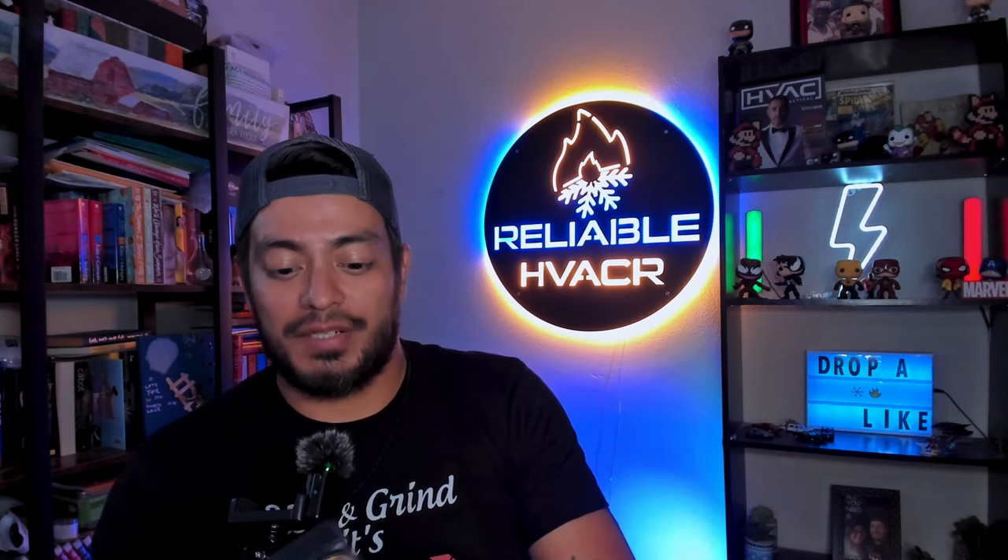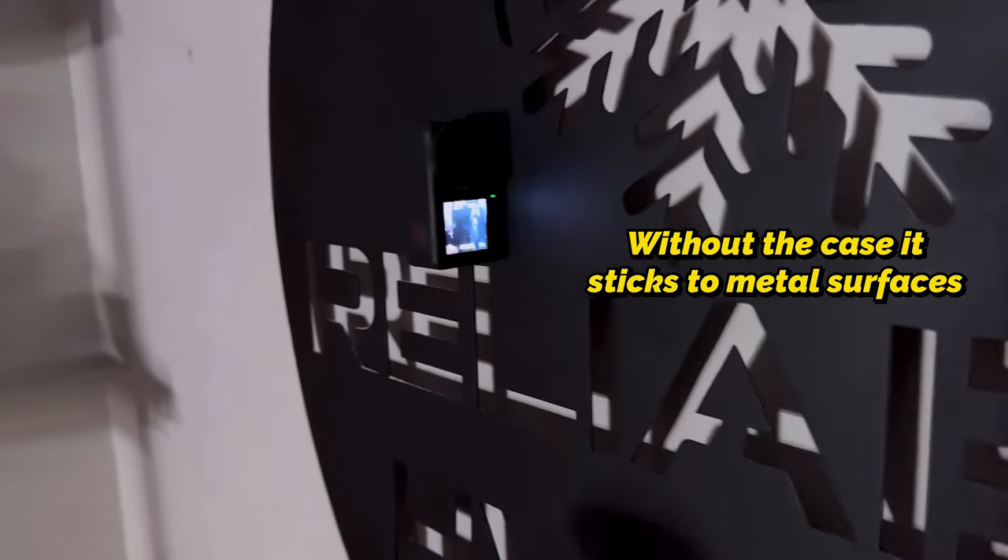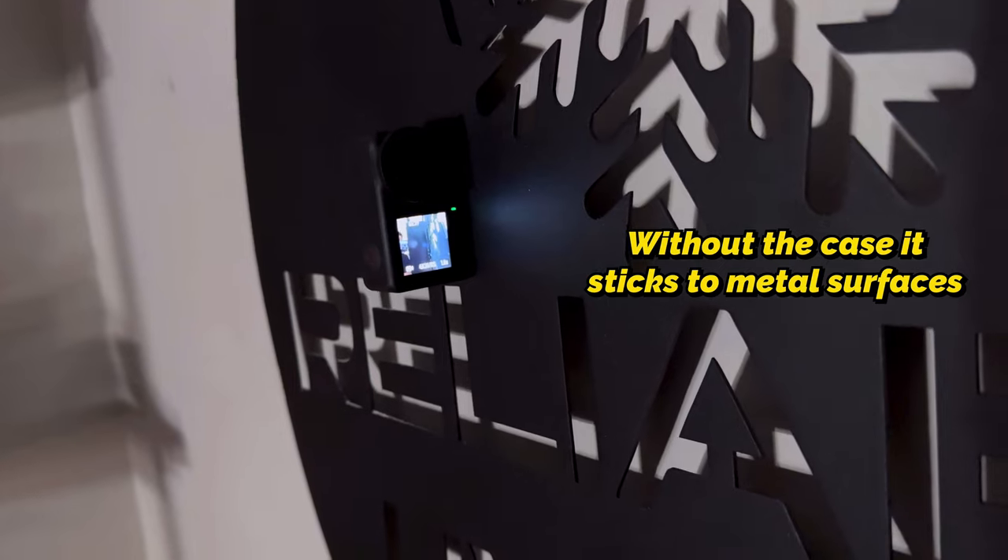I did buy this separately — I bought a kit that came with this, a chest mount, and a few other things in case you want different mounting options. This magnetic latch here is amazing. You just push on the two tabs on either end and it comes off. So you just push it down to lock it in with the tabs and you're good to go. That's one of my favorite things — I don't have to take off the case either.